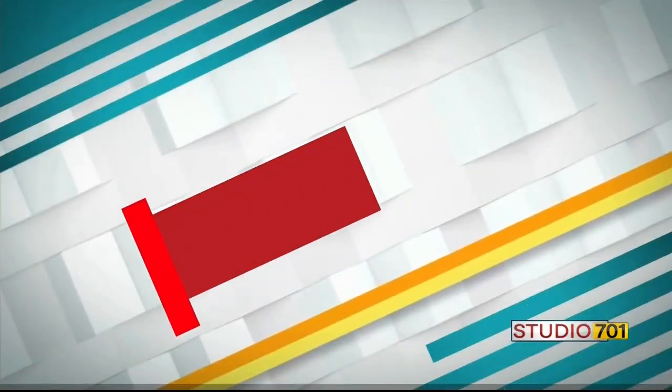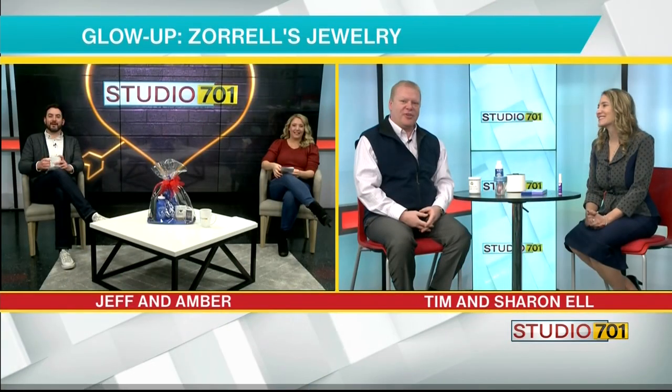Welcome back to Studio 701. If you're looking to add a little sparkle to your life, you might want to focus on your jewelry. To help with our glow up, we welcome Tim and Sharon from Thorell's Jewelry. Thanks for being here this morning. Thanks for having us. We're glad to be here.